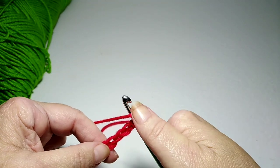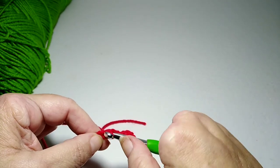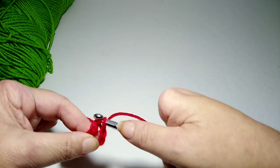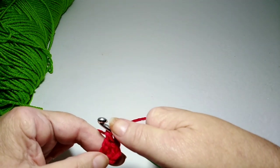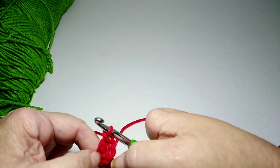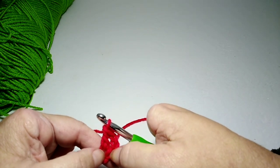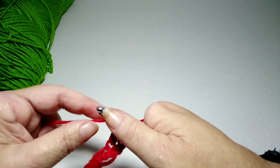Yarn over the hook, poke through that chain, grab the yarn and pull it through. Now I have three loops on the hook. Yarn over again and pull through two loops, yarn over and pull through two loops — that is a double crochet. For this project, you double crochet into that same stitch, and those three skipped chains count as one double crochet.